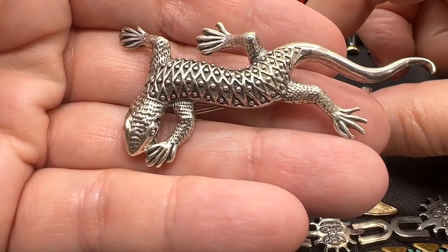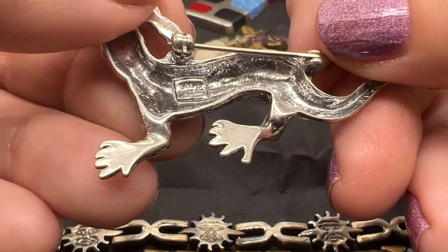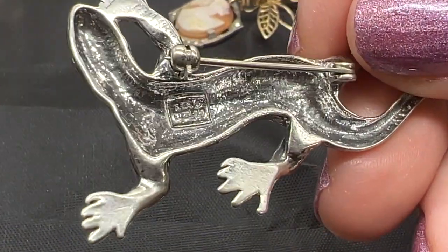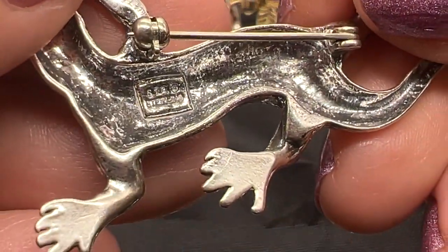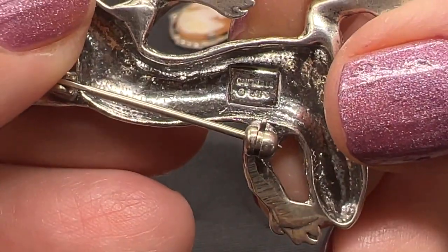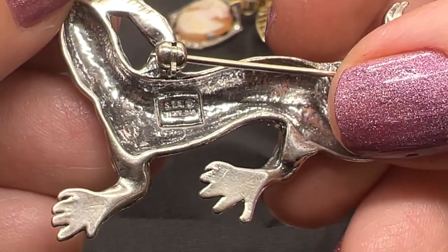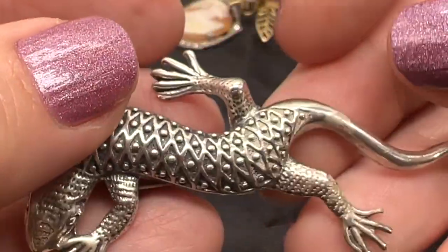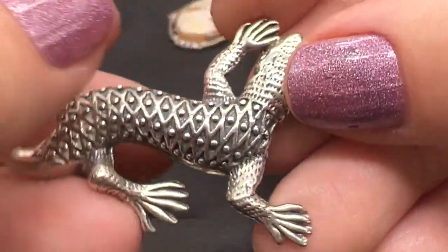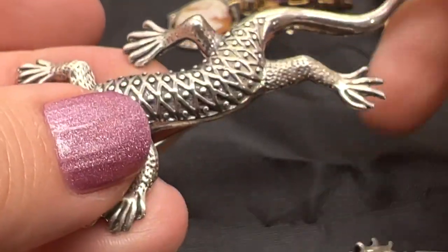How about this little critter? Isn't he cute? I love this — I guess this is a salamander. I can't see what is marked here either, and this time it's not my eyes. It's because this cartouche wasn't sharply imprinted. It looks like it might say S-T-U or S-T-O or something. I'm really just not sure. It is sterling — clearly marked sterling. And he really looks like he's on the move. Really a cute critter.